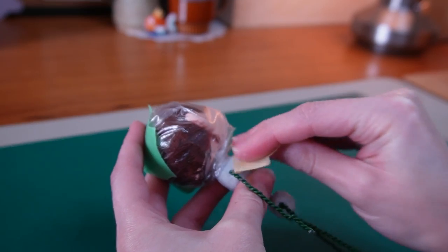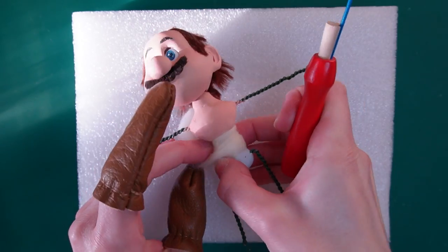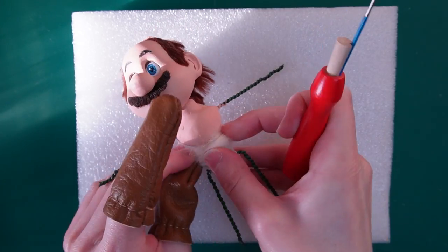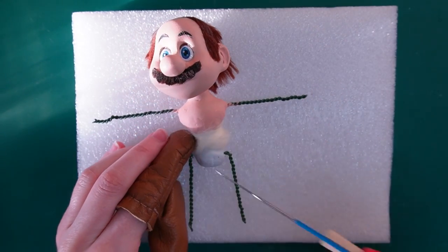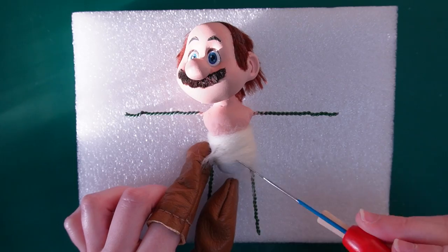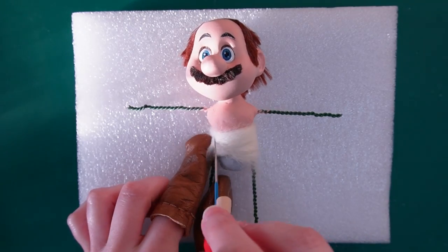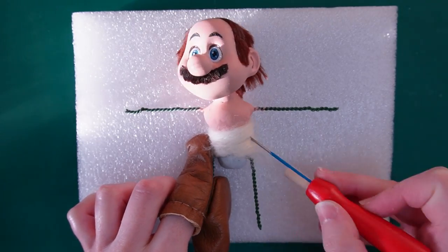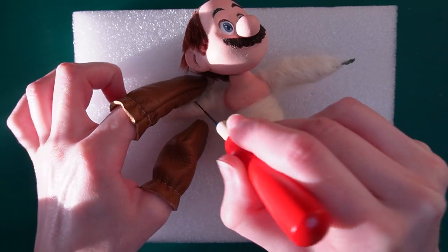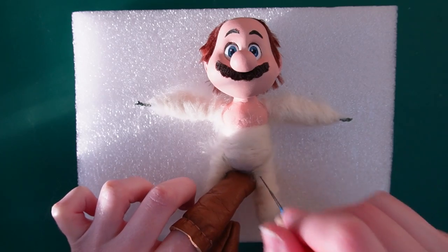Once it was dry I sanded the neck and torso a little bit and painted it beige. I'll use wool and a felting needle to bulk up the body — if you're not familiar with needle felting, basically stabbing the wool multiple times with the needle turns it into felt, which is nice and flexible. That means I'll still be able to bend the wires easily and move Mario's limbs around in any way I want. Here I am stabbing away — why is crafting so aggressive?